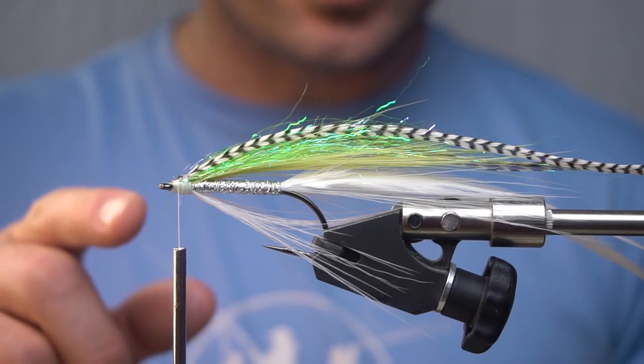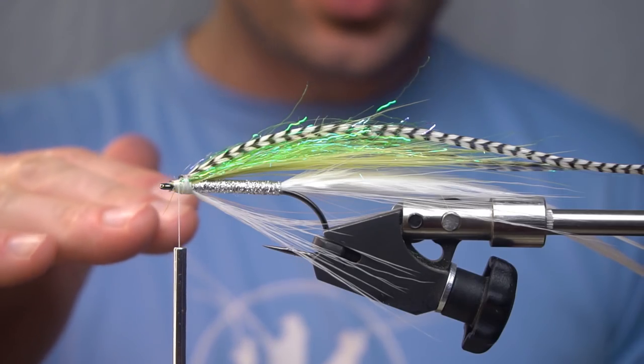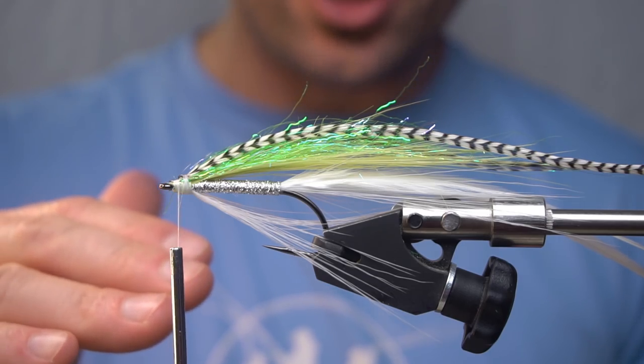Next we're going to add some ice wing fiber bait fish mix. This is going to help the transition into the next step.